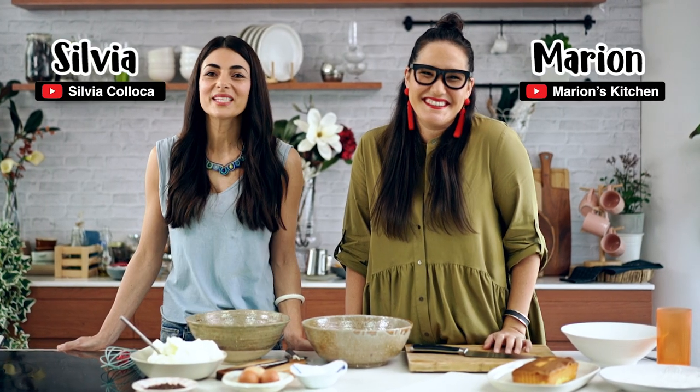Hi, guys. I'm Marian. And I'm Sylvia. And today we are doing the sweet stuff.